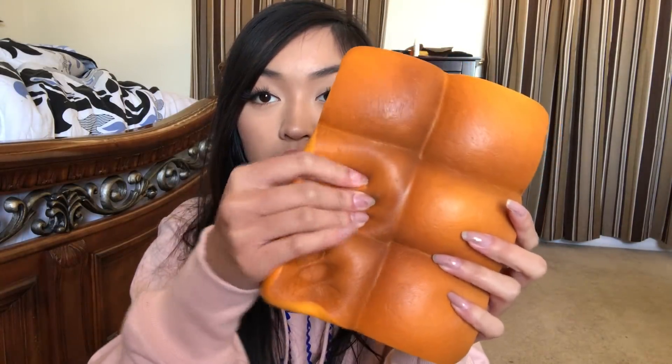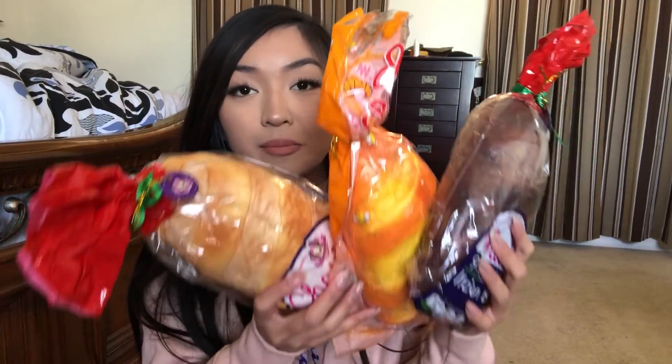I have these two jumbo rolls that are supposed to look like abs. They remind me a lot of like King Hawaiian rolls — you know what I'm talking about. Very soft, oh my gosh, I forgot how soft these were. And then here are the last three giant bread squishies in my collection.